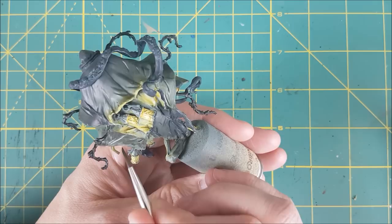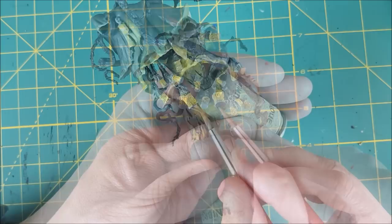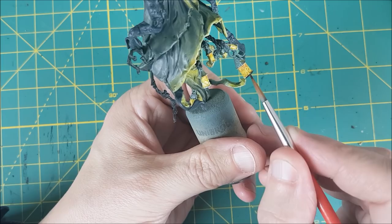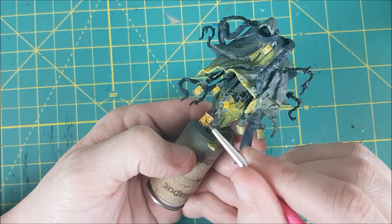Next I'm painting the casings for the lanterns using equal parts Warplock Bronze and Rhinox Hide. The one part of each lantern that I'm not painting is the inner rim that's closest to the light source on the top and the bottom. This part is a matter of preference and definitely optional, but I'm going to be painting the filigree with the same bronze color.